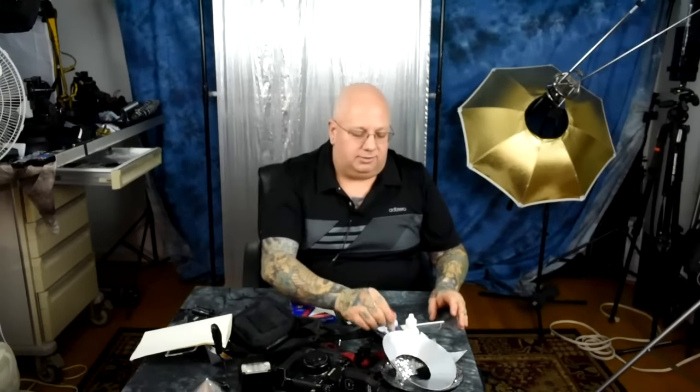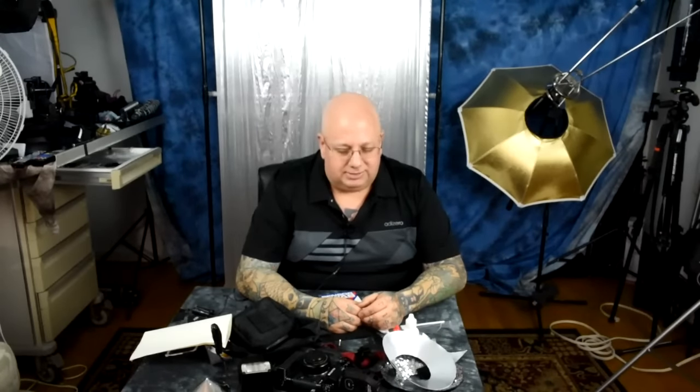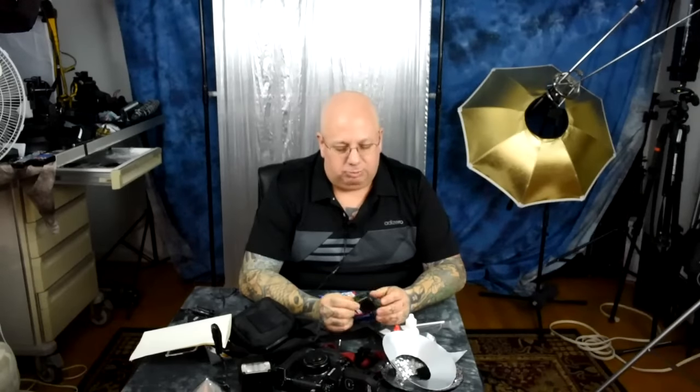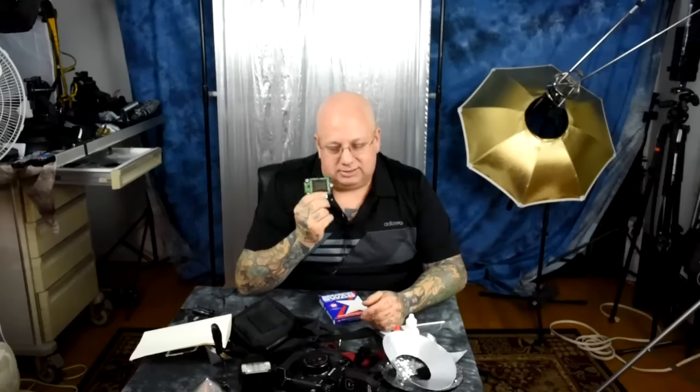I've never once picked up a used camera that wasn't a stinking mess. You wonder how you get all those crud bunnies inside your camera. Unlike a film camera where you've only got one piece of film, it's a sensor — anything that falls on it stays there. And that ultrasonic cleaning built into your camera doesn't really do anything. There's no flushing or plumbing system on your camera.